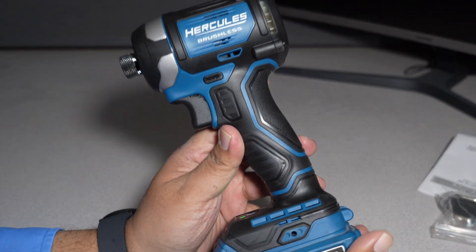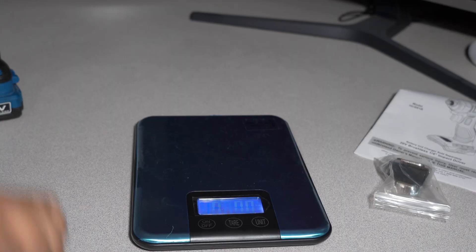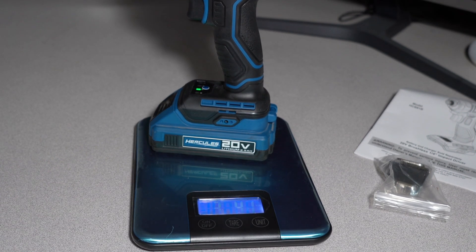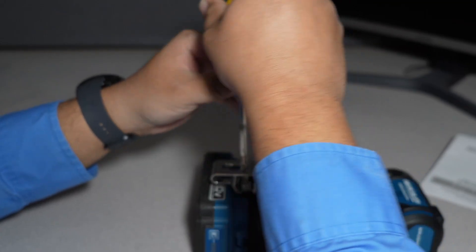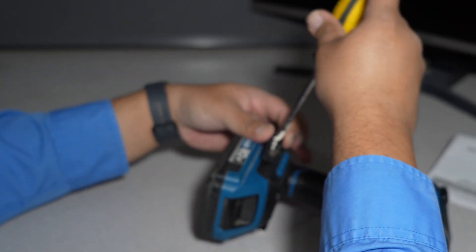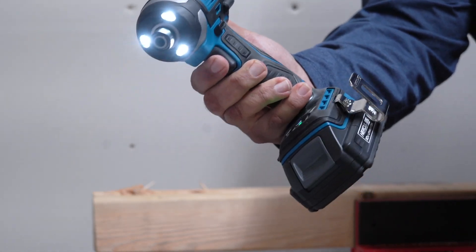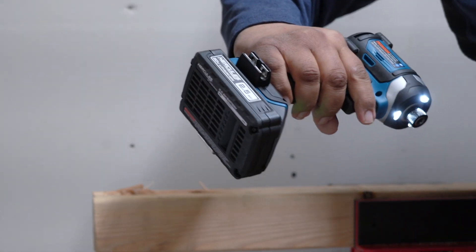Let us know in the comment section which tool you want to see this tested against — I know there are some new ones out there. With the 2.5 amp battery it's three pounds 4.1 ounces; tool only it's two pounds 4.4 ounces. We also got the Hercules impact wrench here for comparison, running a full 2.5 amp battery — the smaller one.